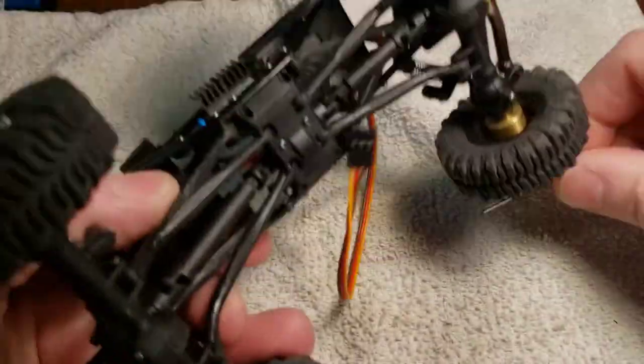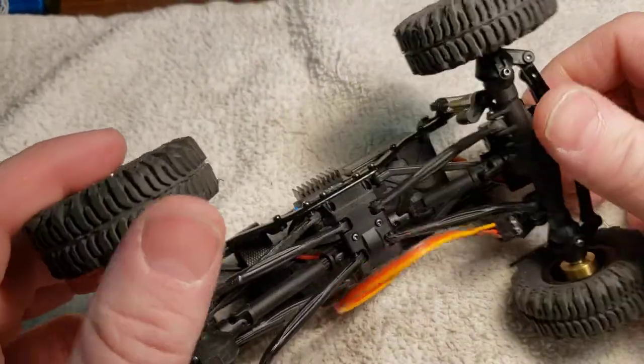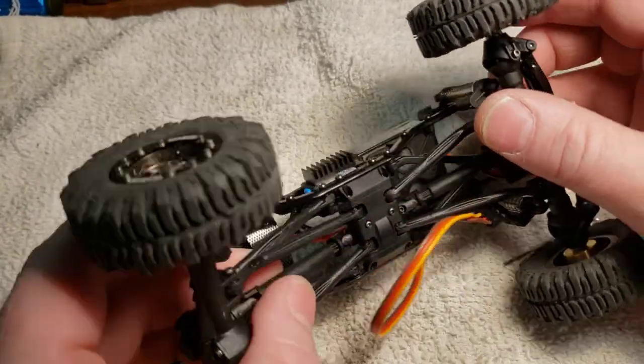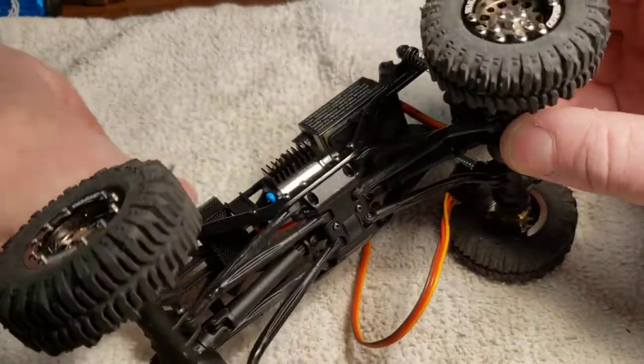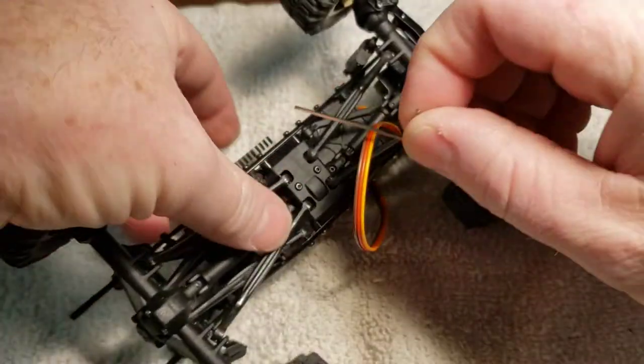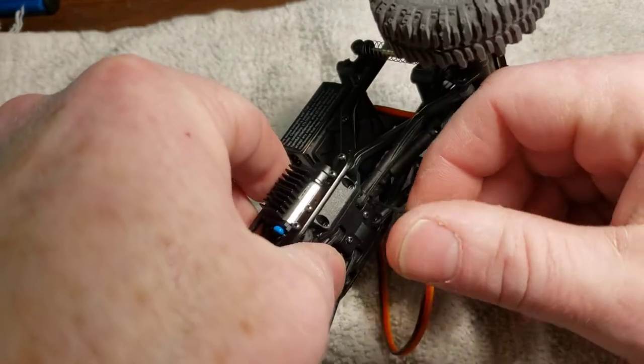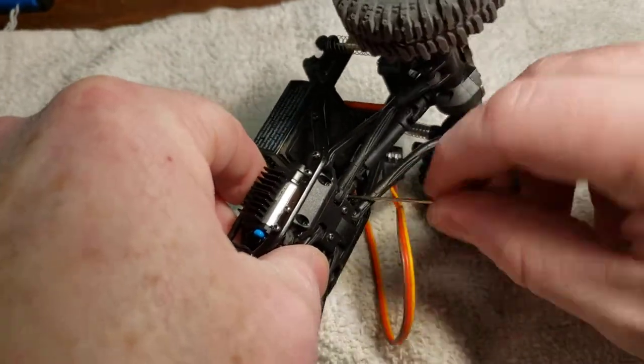This video is from my dad. This is how you do a motor swap in one of these trucks. It's pretty simple. It does take some doing but it's nothing hard. First thing I do is take the drive shaft out, but you don't necessarily have to — it just makes it easier.